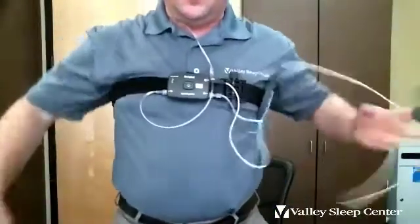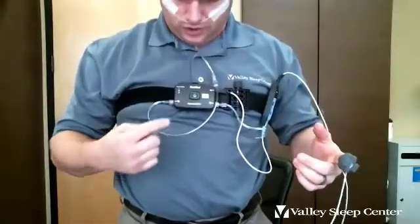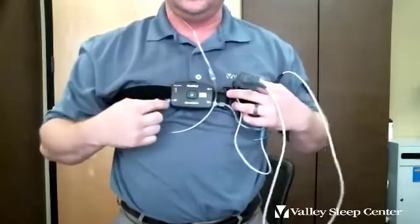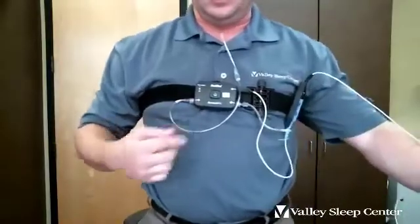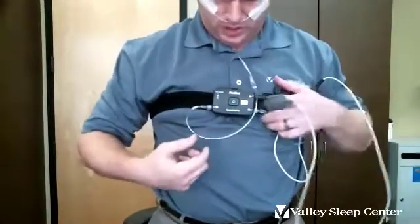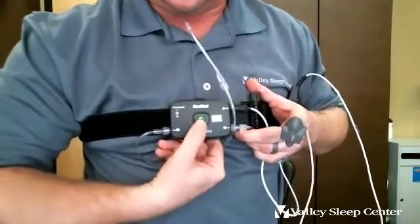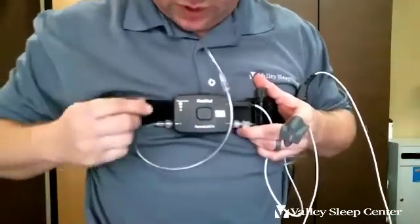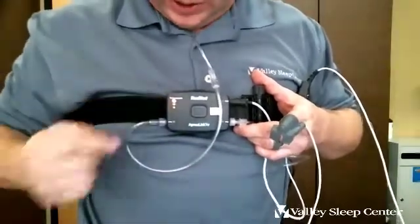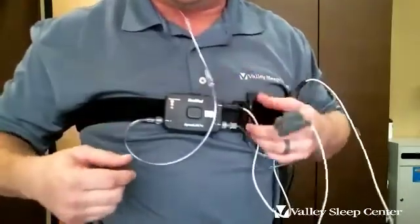The main thing about bathroom breaks is you don't need to stop the study — for no reason should you have to push stop during the study for any reason at all. We need at least six hours of recording time, sleeping as much of it as you can. When you're done, hold the button down just like you started it, hold it until it turns off. Then a test complete light comes on, which tells you the study has ended and you can pack it back up in the bag.